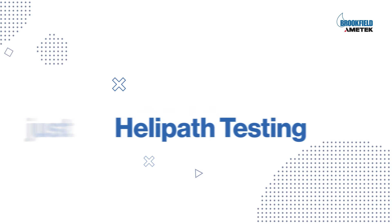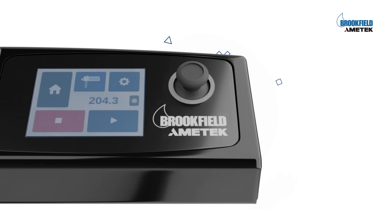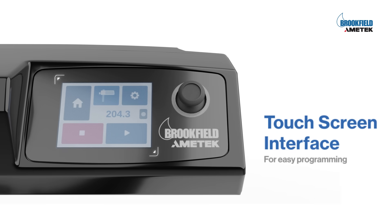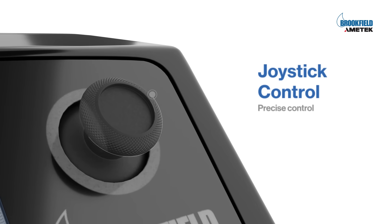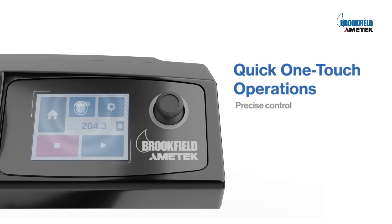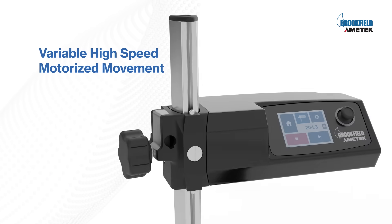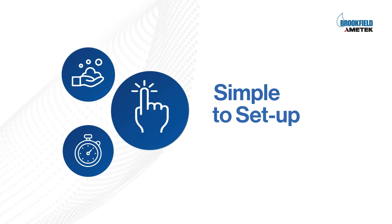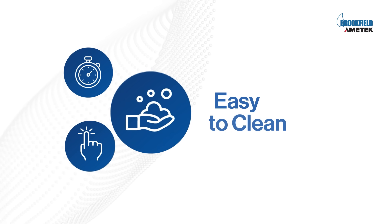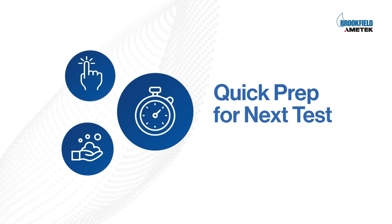This premium viscometer stand is for more than just helipath testing. Additional features include a touchscreen user interface for easy programming, joystick for precise control, quick one-touch commands, variable high-speed motorized movement, simple to set up, easy to clean, and quick prep for the next test.